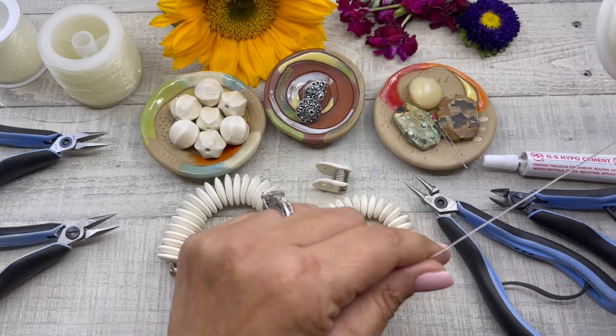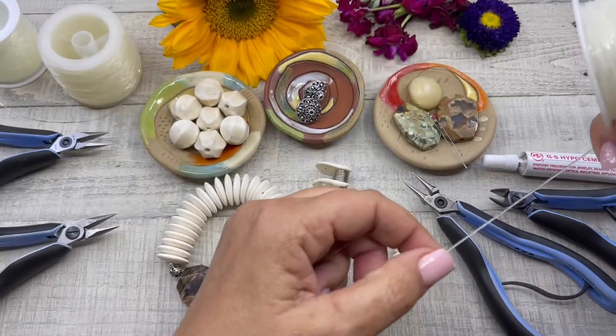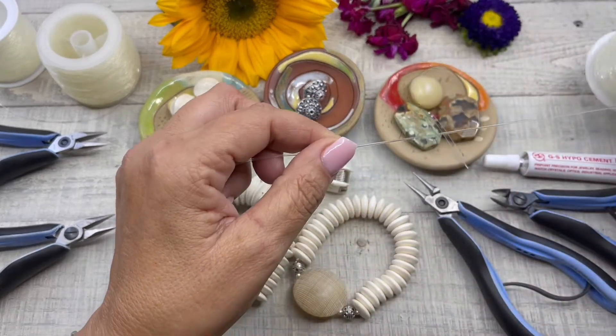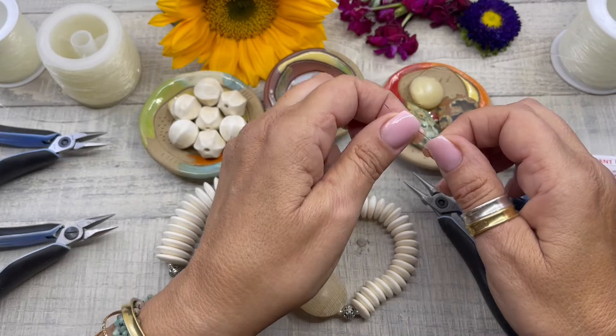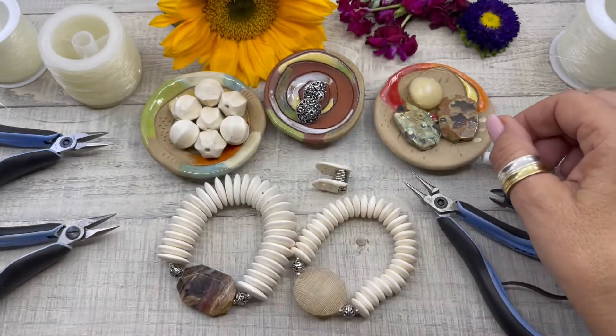I am using one millimeter stretch cording today. This stretch cording comes in spools — one millimeter is 162 feet on HowCraftCollection.com, which is a really great buy. And lastly, I'm going to be showing you a little trick with a big eye collapsible needle, so if you have one of those laying around, that would be great.